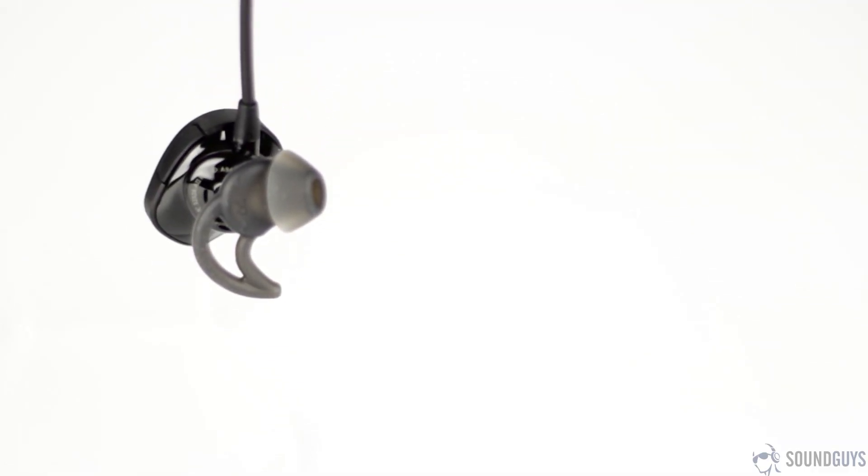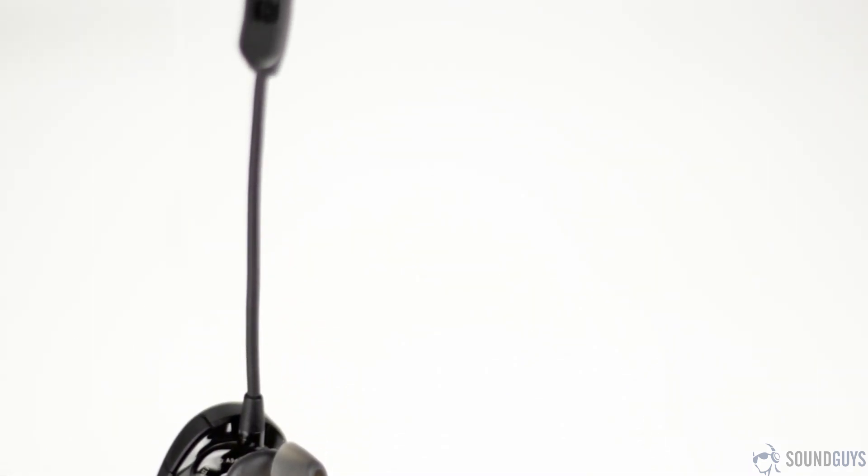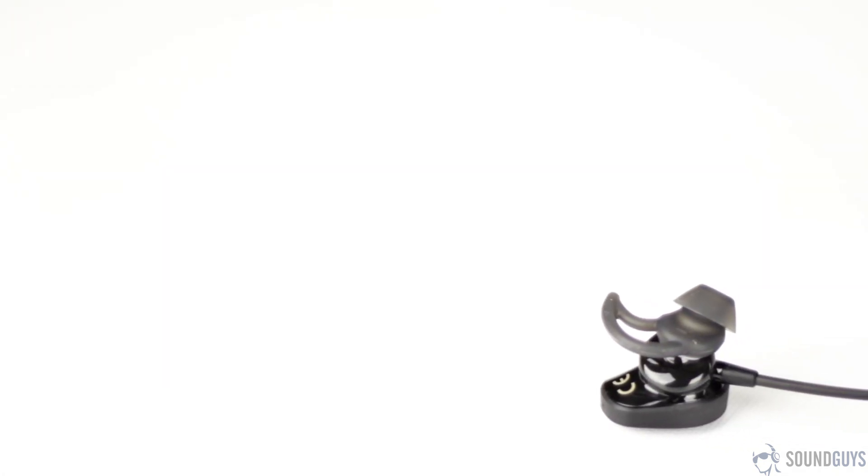When you put them on, they bulge out of your ears to the point where I was certain they were going to fall out. When I went running, I even brought a backup pair of headphones for when they inevitably fell out, but they weren't needed. Maybe these aren't as bulky as they look, or it could be because of the Stay Here Plus tips, but these didn't fall out at all. In terms of design, they're not too pretty, but they stay in my ears and they work, and that's all that really matters.